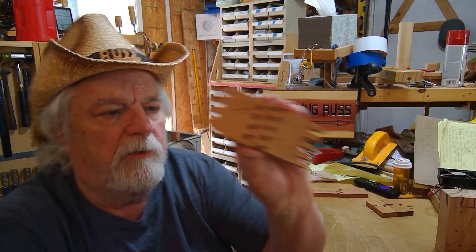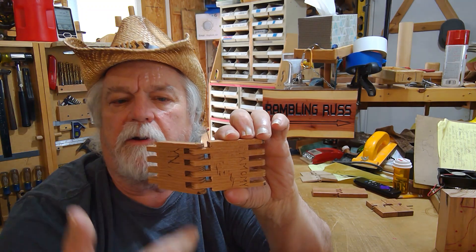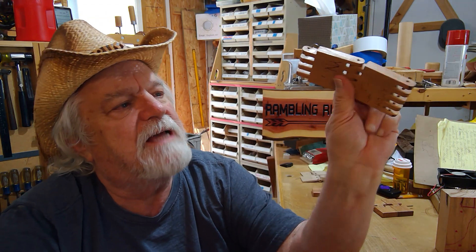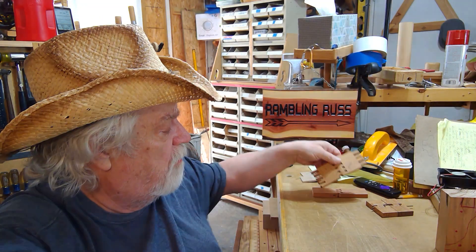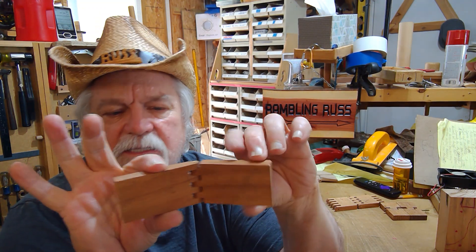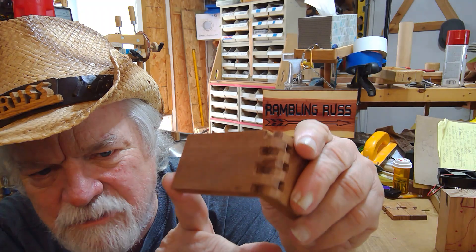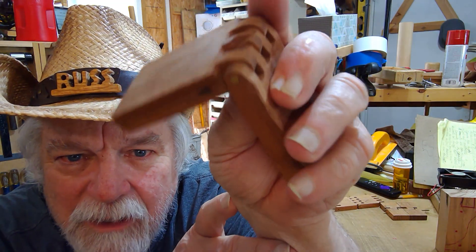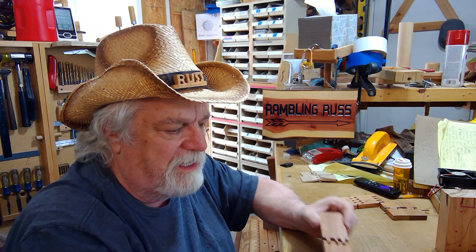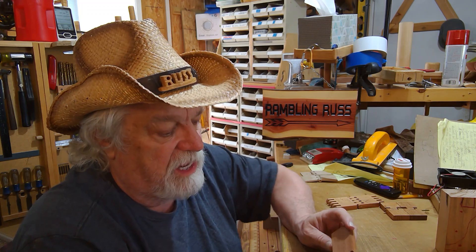Sometimes I'll make them like this — this piece represents two complete hinges but I haven't cut it apart yet. I store it this way and when I'm looking for hinges I can decide if I can use it. This other one I haven't even put fingers on one end yet. And this one got damaged — you can see that damaged corner on the center finger, a big chunk gone. That happens sometimes when you're making these things; you've got to be careful.